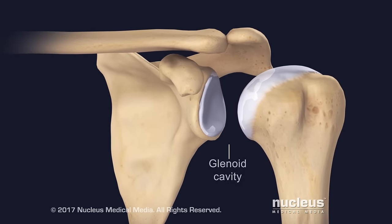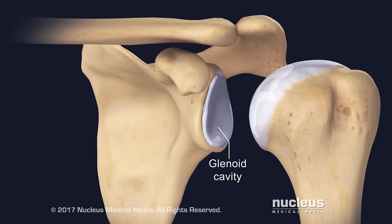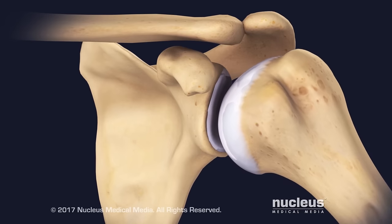The glenoid cavity, or socket, is a shallow depression in the part of the scapula closest to the arm. The ball of the humeral head fits into this socket. Articular cartilage is a tissue that covers the humeral head and lines the glenoid cavity, allowing the joint to glide smoothly.